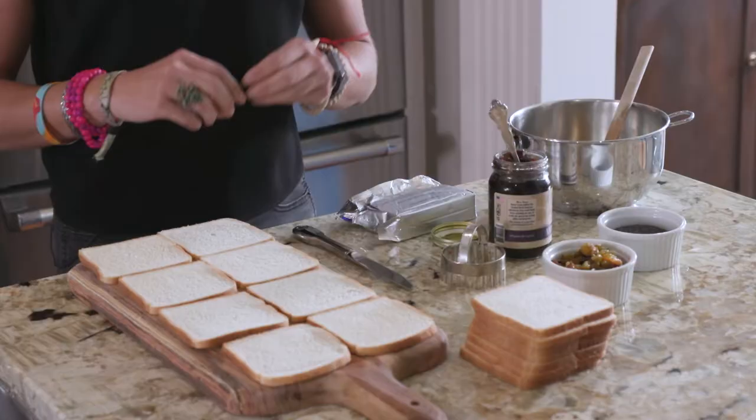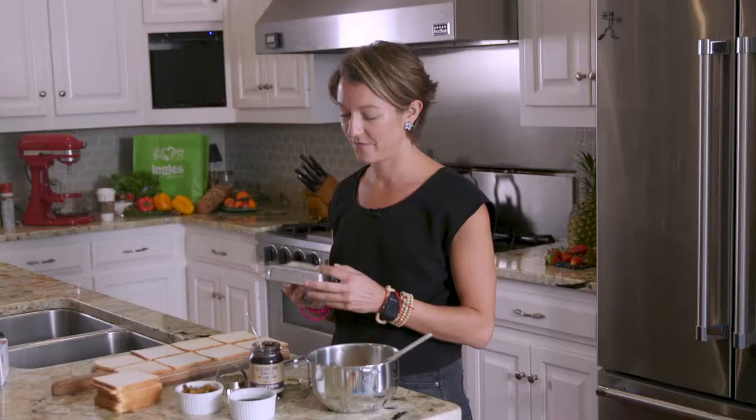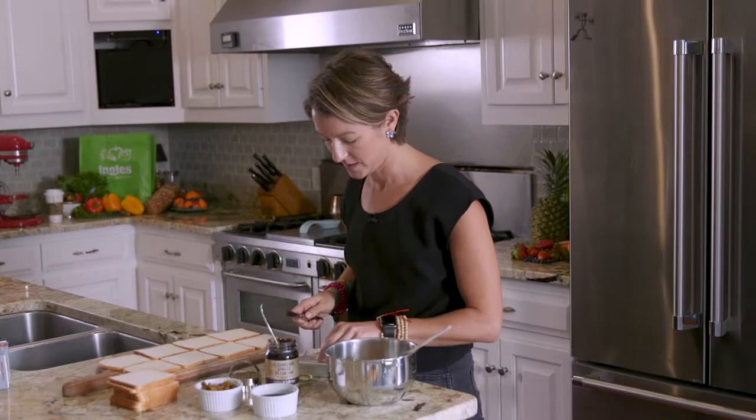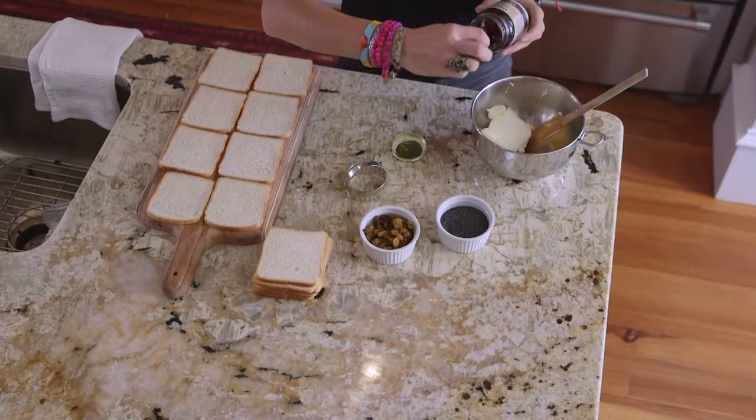We just got back from Ingles and we have everything we need to make my tea party sandwiches. This is one of my favorite things to make because it's quick, easy, and fun. We'll start by putting four ounces of cream cheese — basically half of one block — into a small bowl.